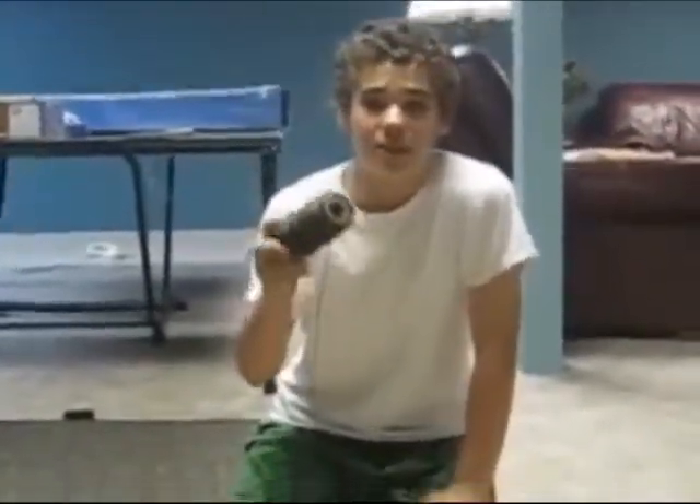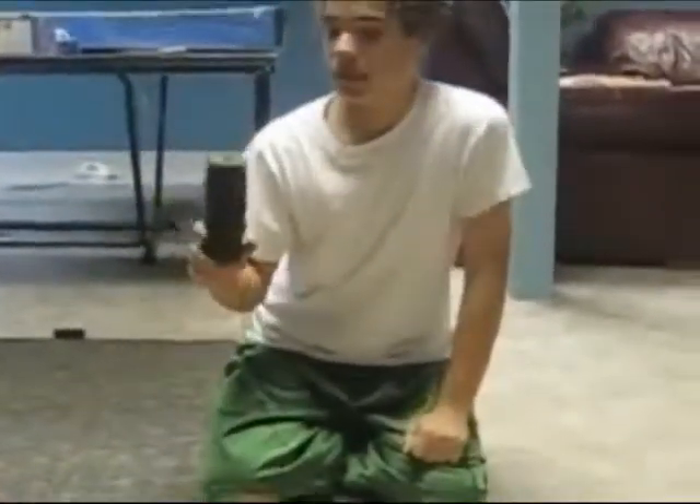All you need is some string. Get it at Walmart — there's a thicker kind for $7 and a thinner kind for $2.13. You don't get as much with the thin one, but it's kind of better. Don't get the colored kind — always get the plain color. The green and orange braided stuff is terrible, so never get it.